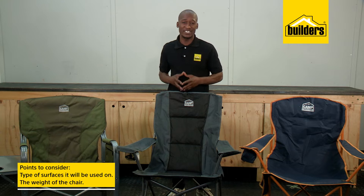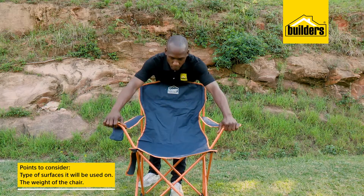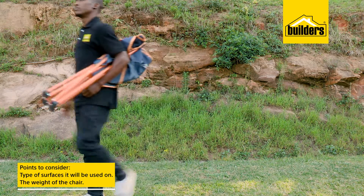Points to consider when choosing a chair are: what type of surfaces do you plan to use it on, as well as the weight of the chair, as this is important when it's time to carry it.